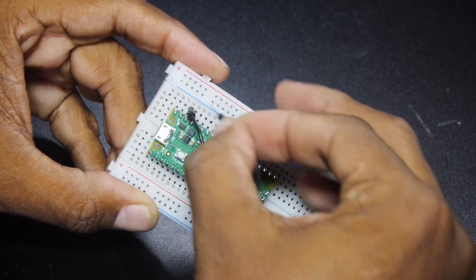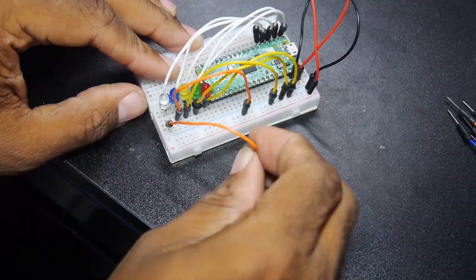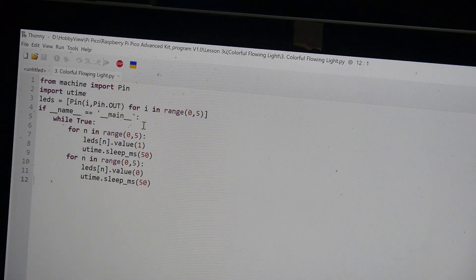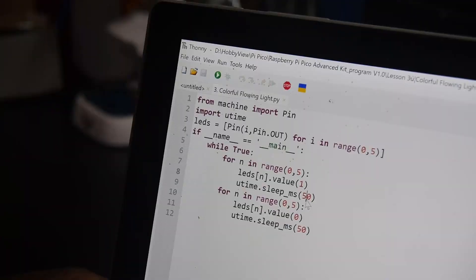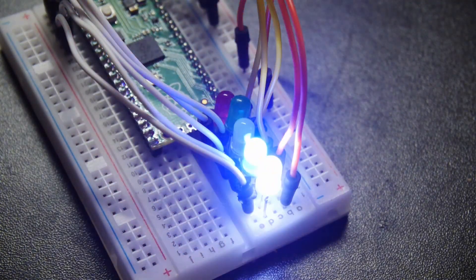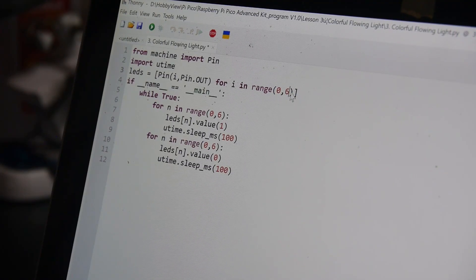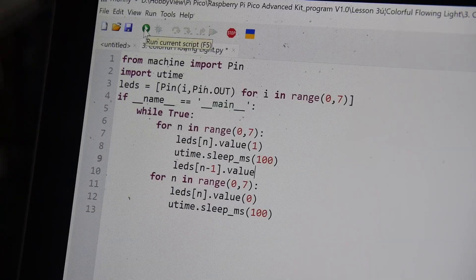Next was something they called a 'flowing light,' which used multiple LEDs — I would call it a light chaser. I modified it to slow down, then increased the off time at the end. I forgot to increase the array size at first, but after fixing that it was much better. One last tweak reduced the light count.